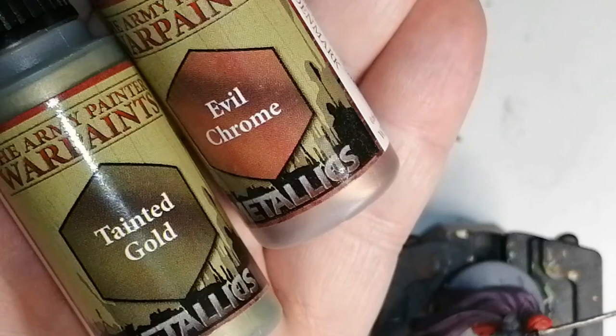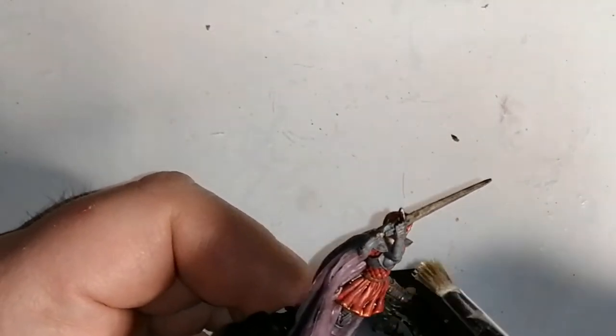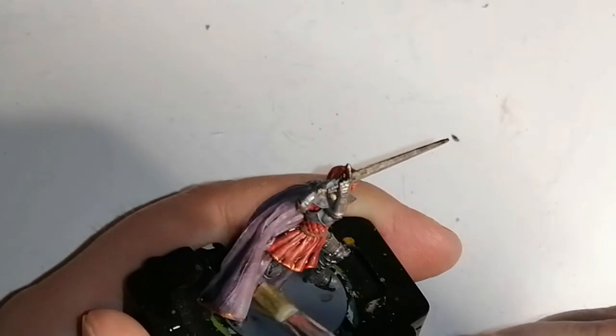Now I'm going to use some Evil Chrome and Tainted Gold, which are both from the metallics colors paint set from the Army Painter. This is actually going to be the dry brushing on her armor — as you can see it just gets the highlights on the raised areas and gives it that perfect armor glimmer.